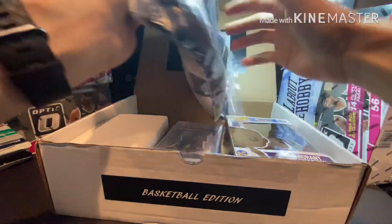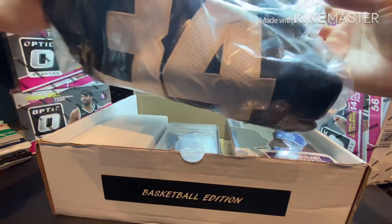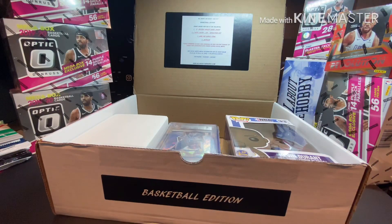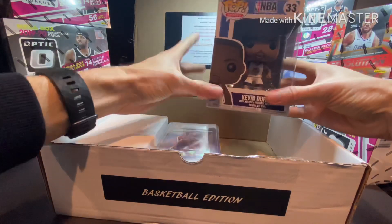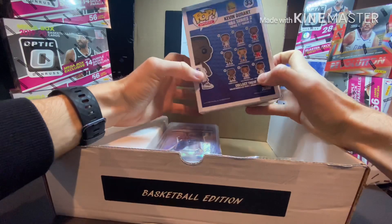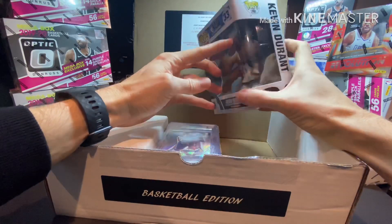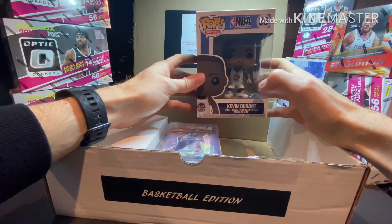A Giannis autograph jersey — no way! Check that out. PAAS — Professional Autograph Authentication Services. Oh my gosh, that is huge. I mean, that's the man right there. Wow, that is a sick hit already. Starting off this box with some fire — I told you guys!